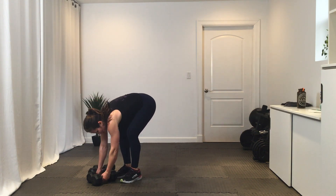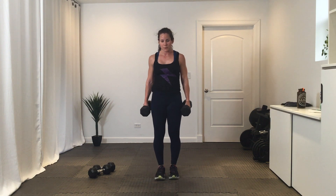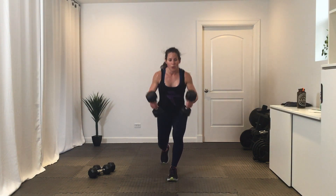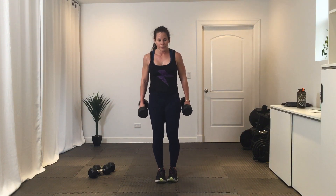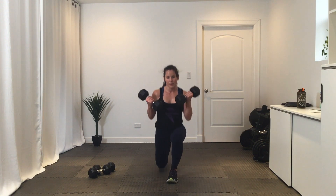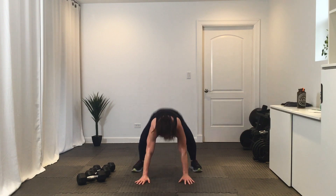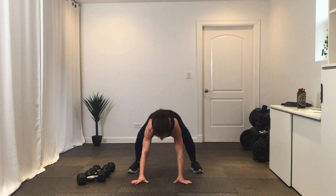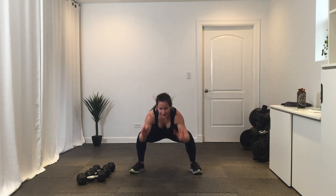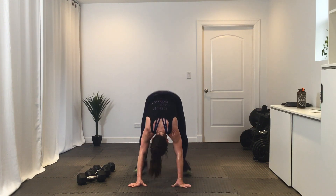Moving into that third round — got this, halfway through class. Go — reverse lunge with that bicep curl. Break. Plank frog, then we have one final round. Get ready and go — hopping those feet forward and wide so you can sit those hips nice and low. Break.